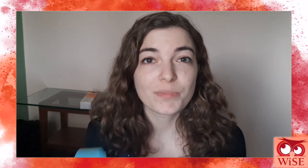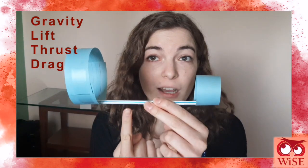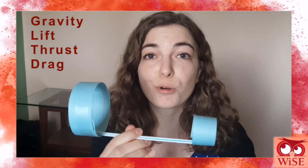Hoop gliders use the four forces of physics involved in flying, just like a real airplane. Those forces are gravity, pulling it down; lift, lifting it up; thrust, moving it forward; and drag, pushing it backwards.